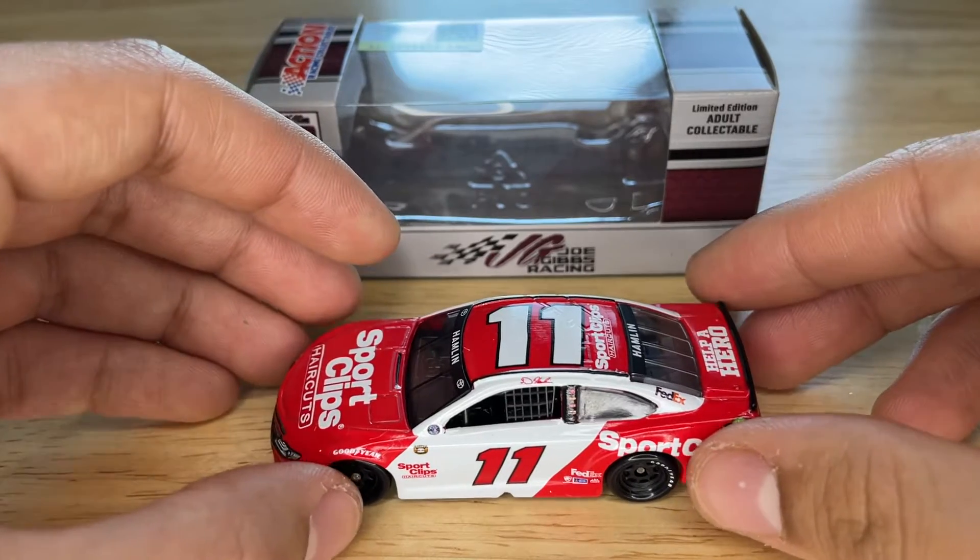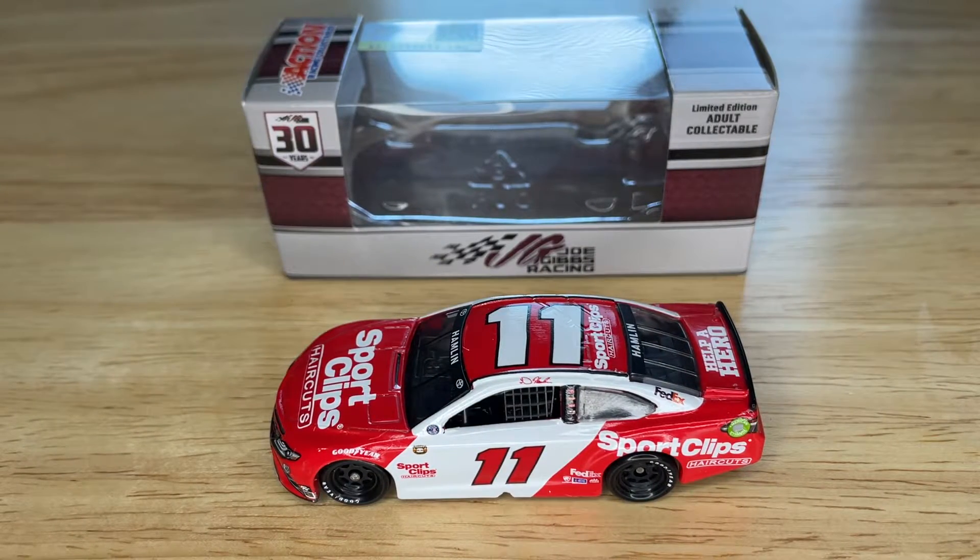That's pretty much it for this paint scheme. It's pretty simple, but like I always say with paint schemes — people always want these crazy fantasy paint schemes like you see on iRacing, but it doesn't always have to be like that. Sometimes less is more. It's a pretty nice paint scheme. If you're a Denny Hamlin fan you're obviously going to pick this up. I would recommend it — it's a good diecast. I don't think it's going to go rare anytime soon, but it's still a nice one.